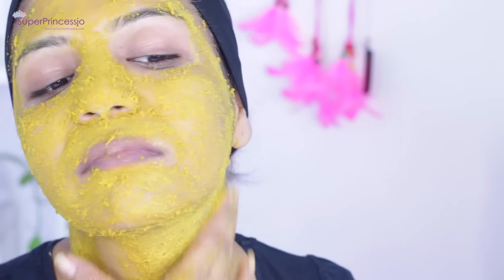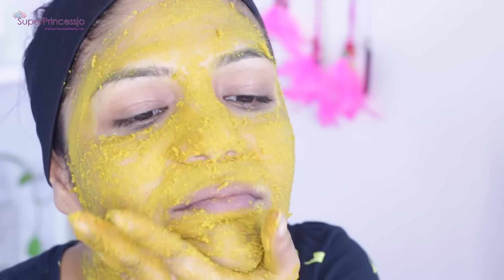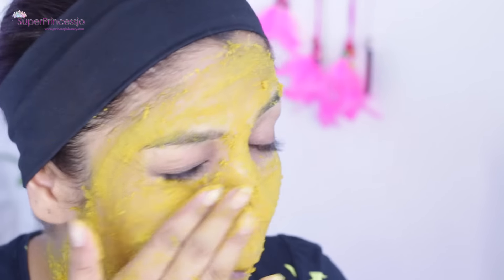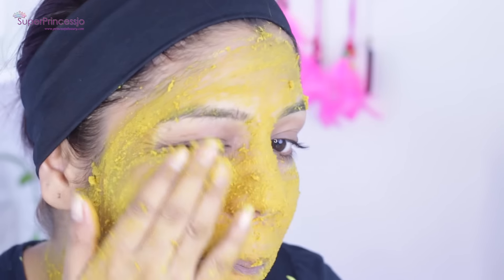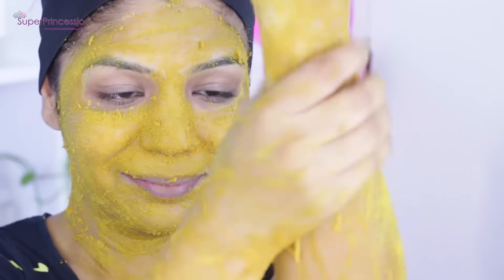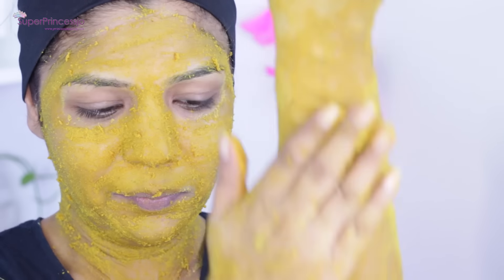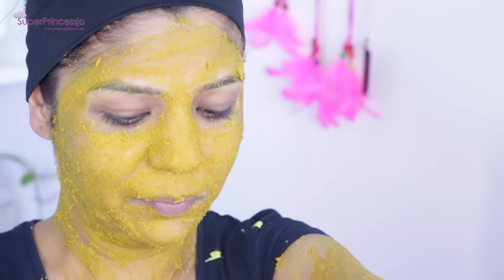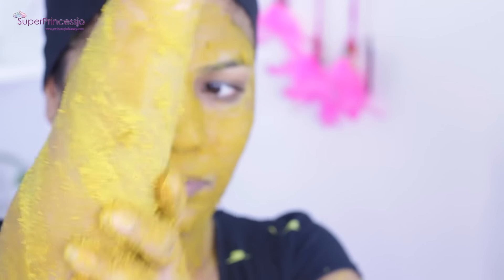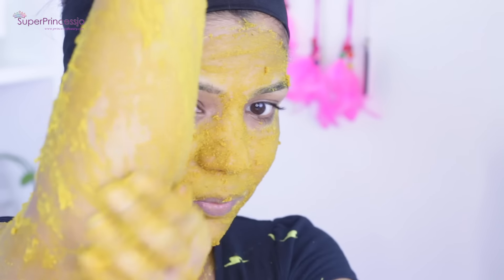Milk has vitamin D, which is used for youthful glowing skin in many skincare products. Milk also boosts collagen production in your skin, slows down fine lines and wrinkle problems, protects your skin from free radicals that cause premature aging, helps fade dark spots and marks, and reduces acne and pimple problems.